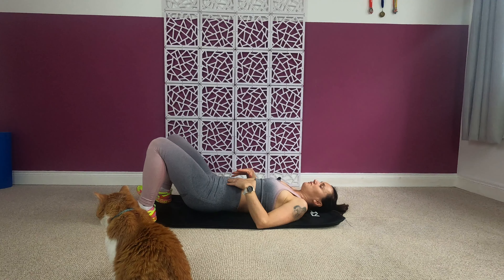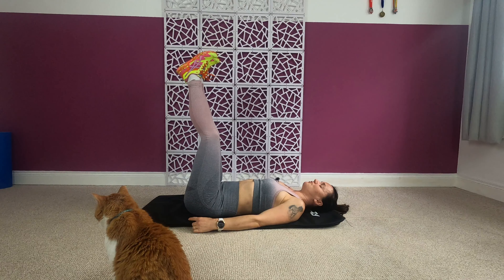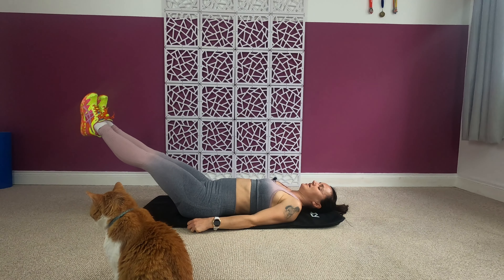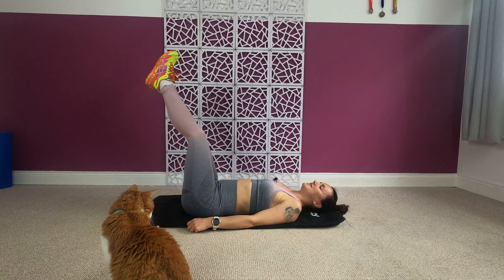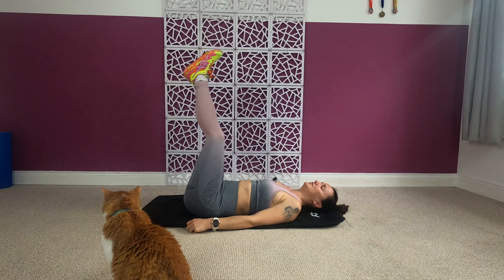Next we're going to focus on that lower part of your tummy. Lie flat, legs straight up to the ceiling, hands down on the ground. We're going to go down on a count of four — watch this: one, two, three, four. Let's go — halfway down, two, three, and four.